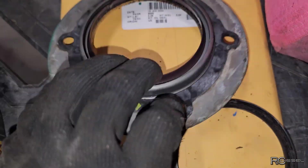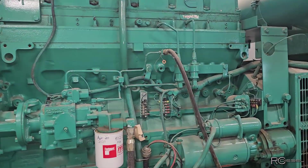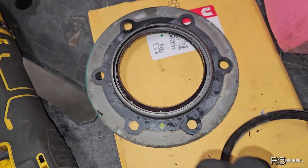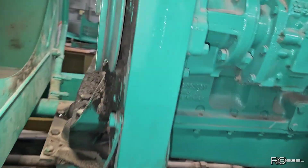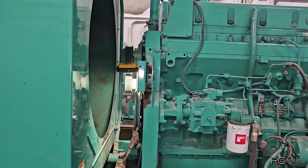That's all done. There's the old seal — really nothing wrong with it outside of the fact that this is a generator and they do a lot of sitting. Over time these seals just get kind of crunchy and they just don't seal anymore. The seal I put in there is an updated seal, so it should be better.